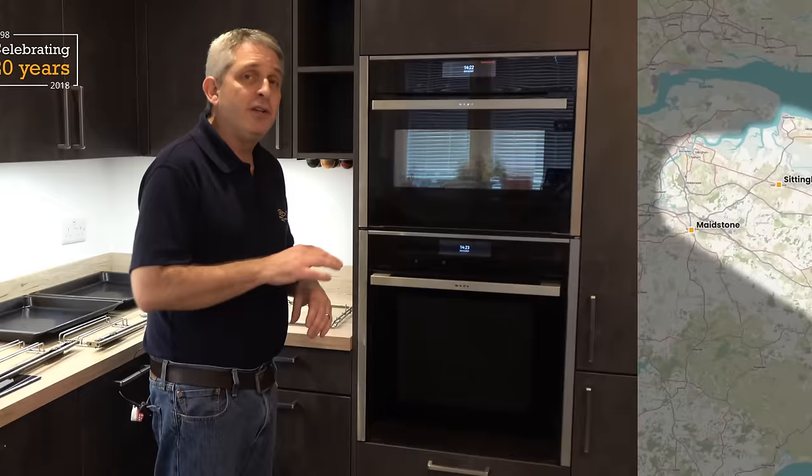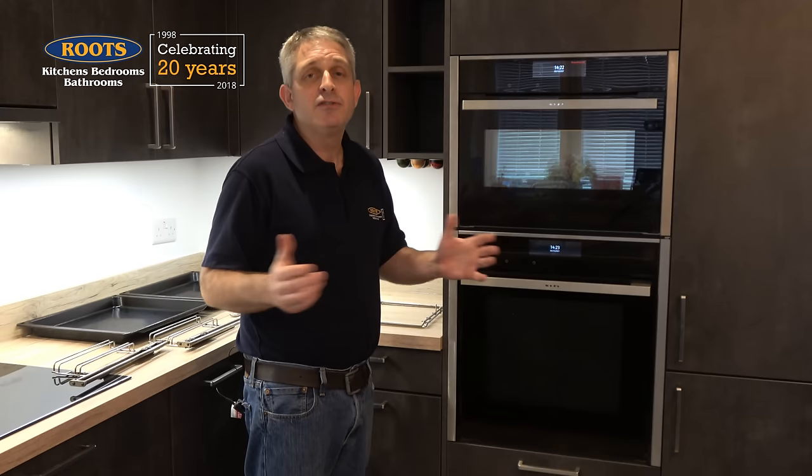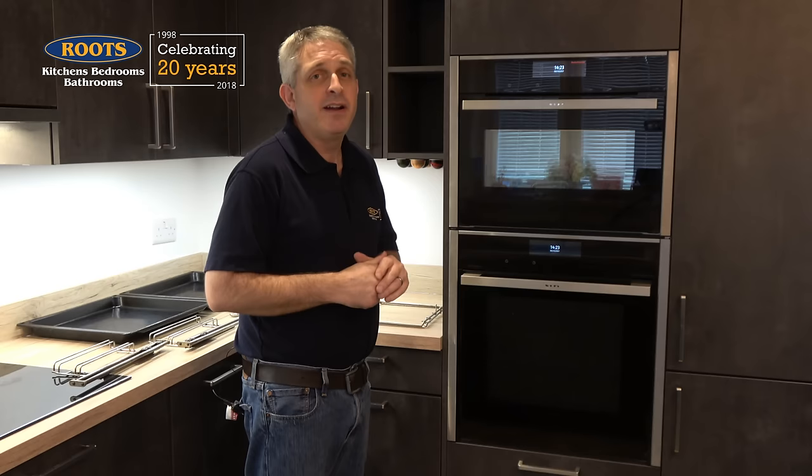Whilst the top oven cools, allow me to tell you about Root's Kitchens Bedrooms Bathrooms. We're a small specialist independent retailer of kitchens, bedrooms, and bathrooms based in East Kent — that's the southeast corner of the United Kingdom. We do a full service of design, supply, installation, and project management, which is my brother David, who goes around every job several times a week making sure everything is tip top. If you'd like a room done well, please come and visit our showroom between Faversham and Canterbury. If you're outside of our area and you have questions, leave them in the comments section below — I do answer them all personally, and then everybody can benefit from the answers. If you've enjoyed the video, please give it a like and maybe a subscribe too.